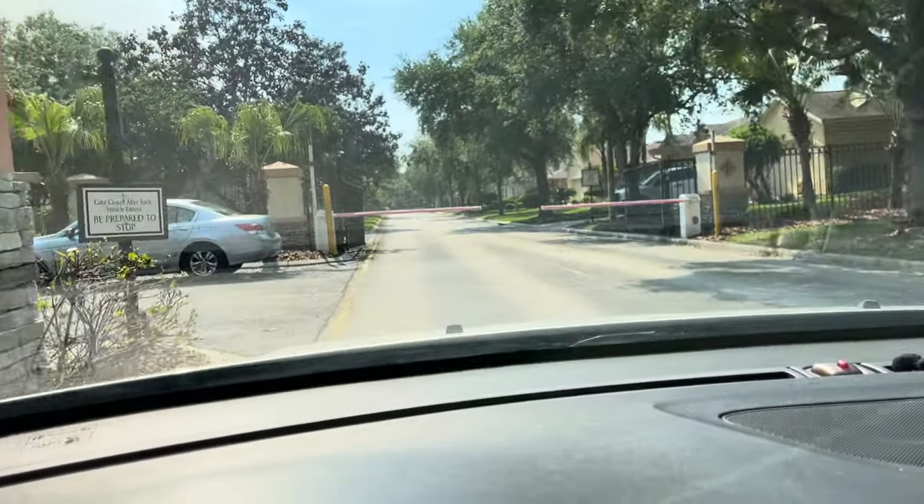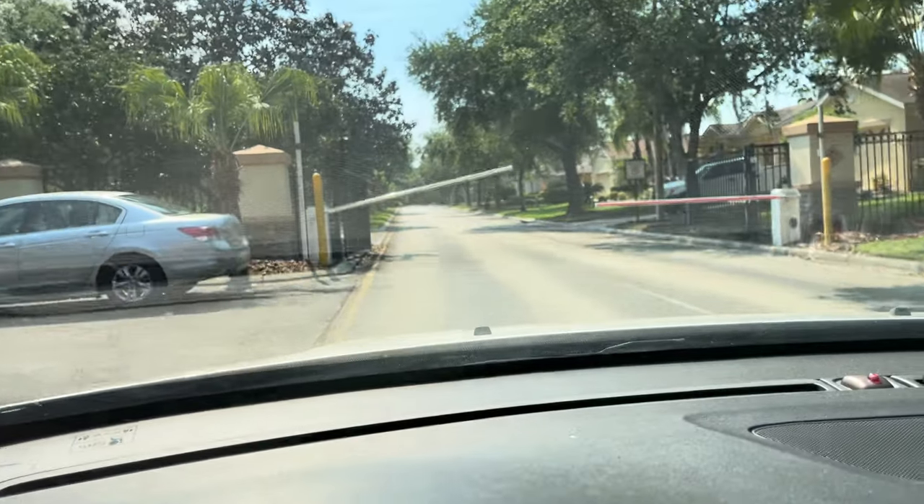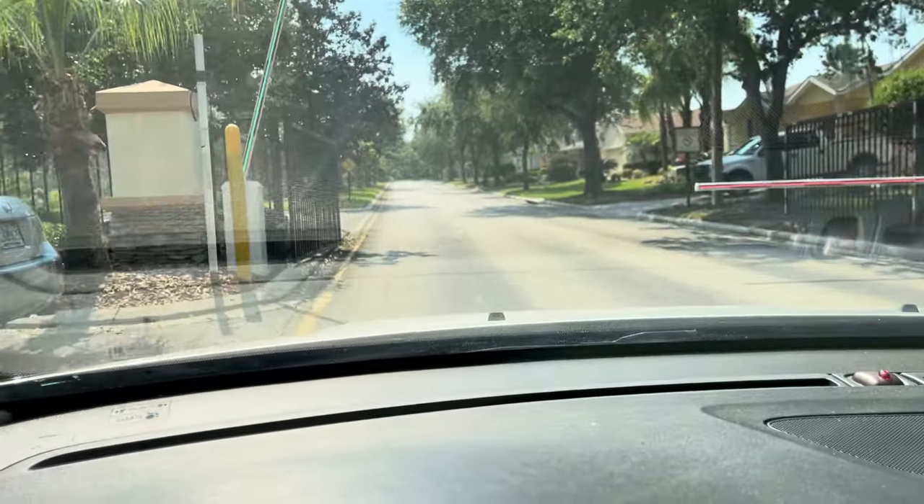I'm now going to pull up past the camera, and in about two seconds the gate opens up. Continue driving.